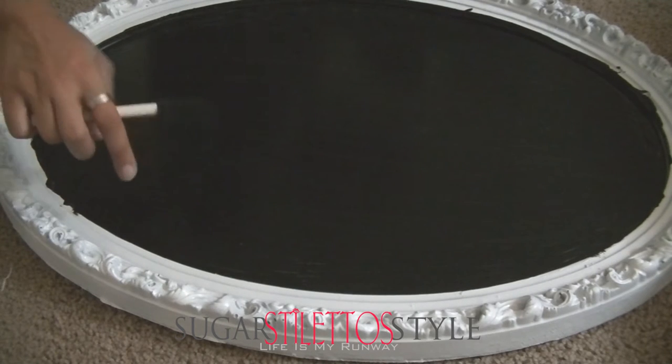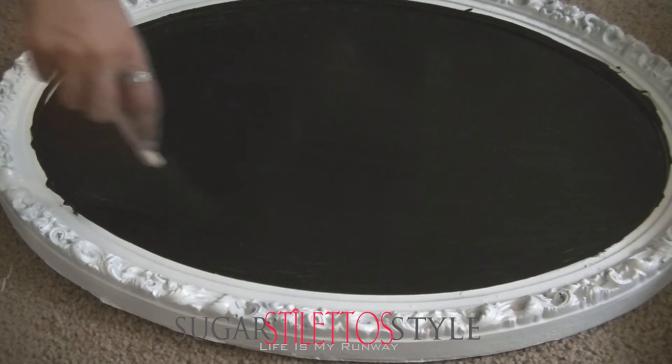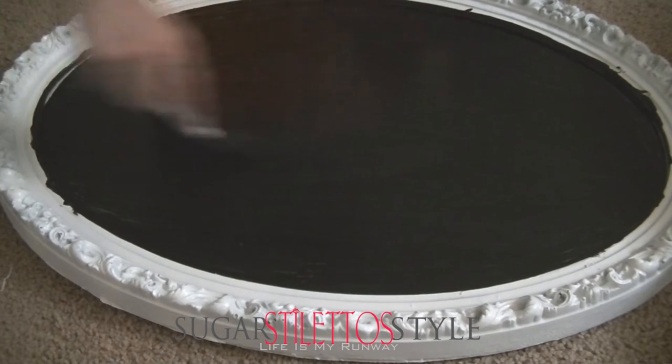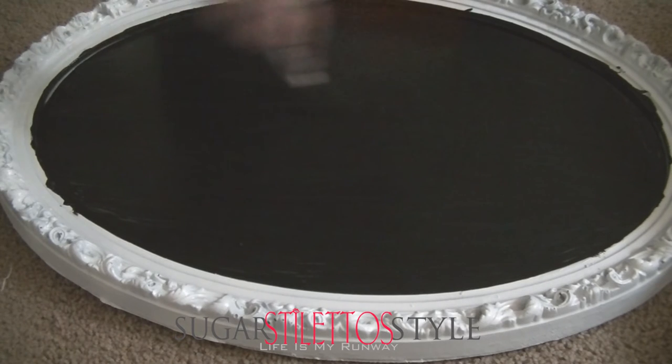So once you get done, you're going to allow it to dry again. I let mine dry for about 24 hours just to make sure that when I started writing on the board, it wouldn't scratch the paint off the chalkboard surface.